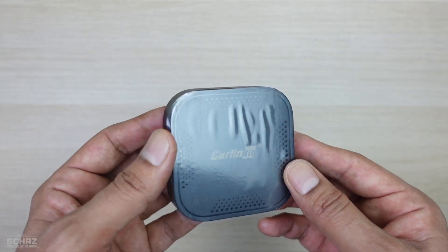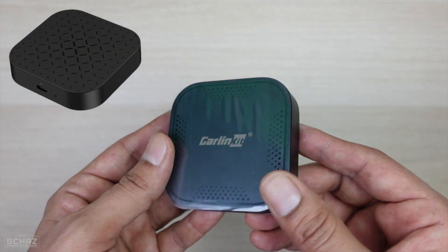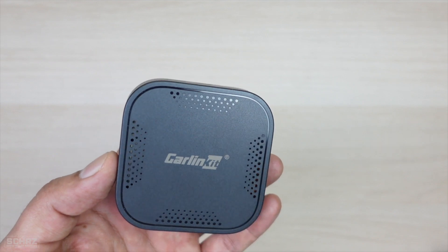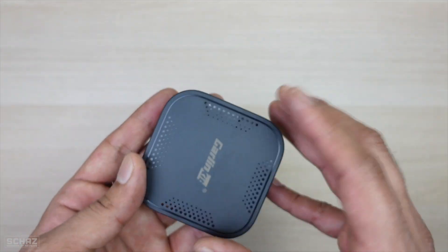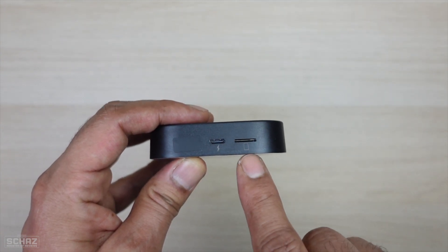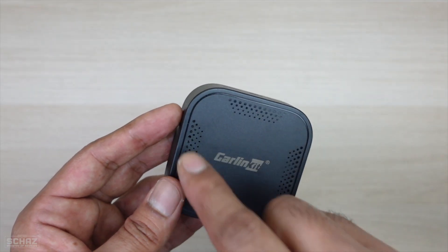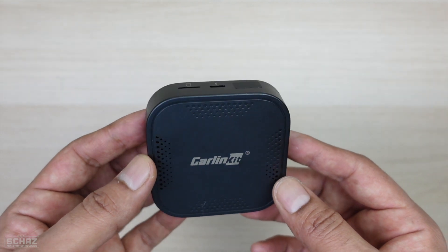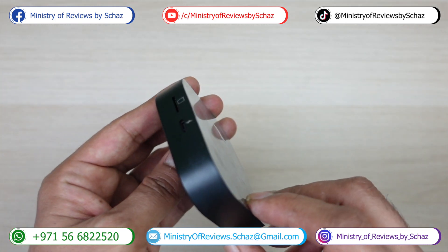Looking at the device itself, this is exactly the same as the T-Box Basic model in terms of casing and physical appearance — only the hardware has been upgraded. You've got the type-C connection to link with your car, a slot for an SD or TF memory card, and ventilation spacing so the chip inside doesn't overheat.